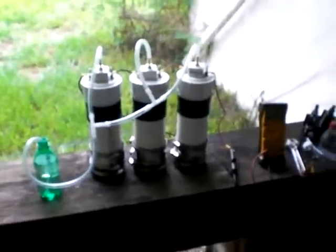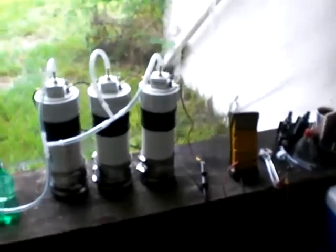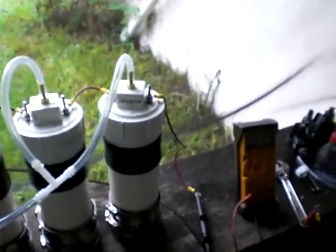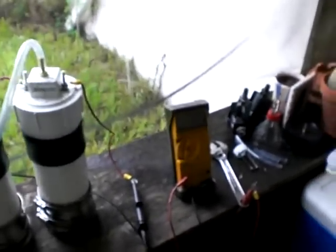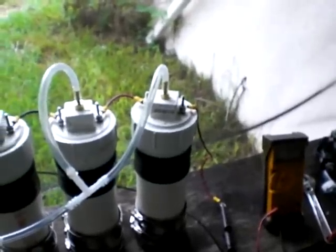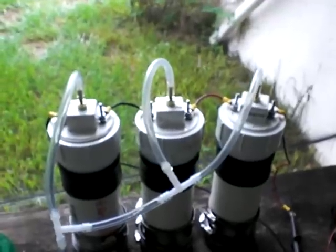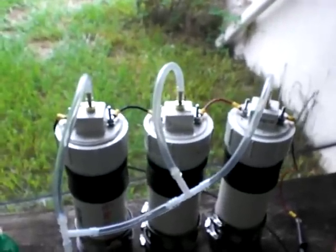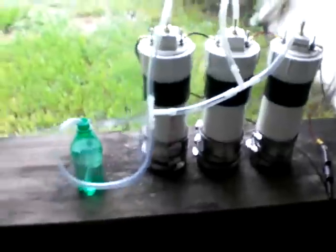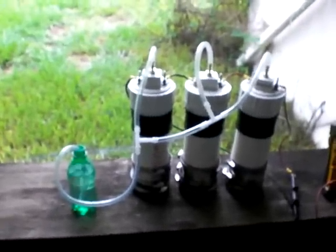Because of the extra resistance, it's actually causing my current draw to run low. If one of these cells was wired up by itself on the same supply, it would probably be drawing in the neighborhood of 20 to 25 amps by itself. I haven't found the magic combination yet where I'm happy with the amount of heat that's generated against the amount of flow that's being generated.